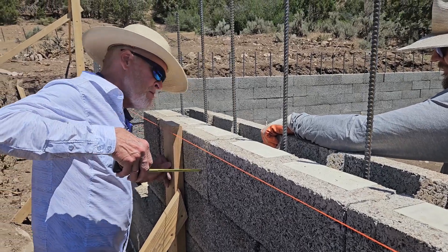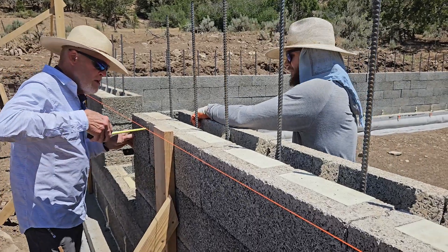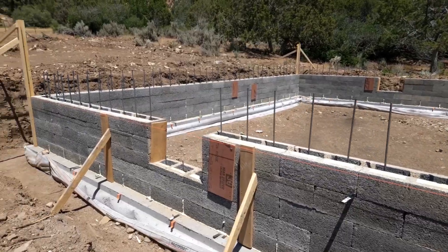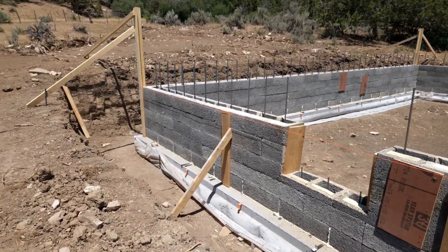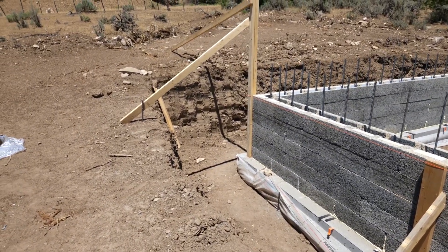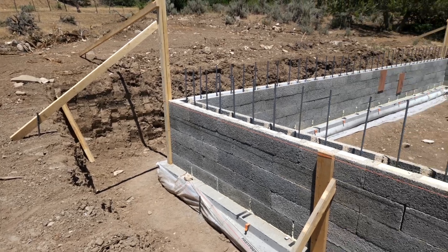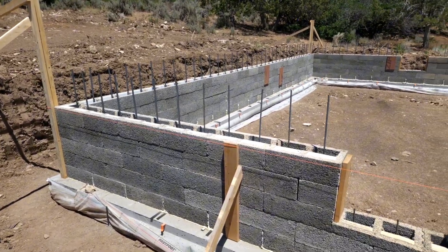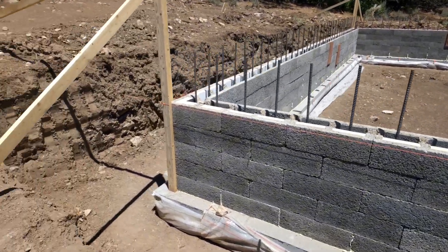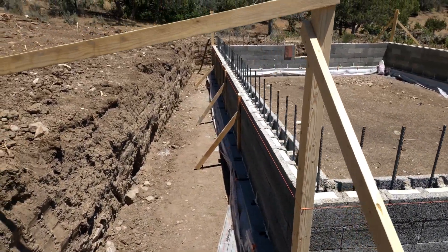You can see us after we've done some strongbacks. We're going through with a string line off the corner boards and checking how far in the blocks are — we got everything within probably a 16th or so. We just finished getting the 5th course laid today; it went pretty well. We put up strongbacks because it seemed like things could move a little bit on us, so we got it all nice and true.